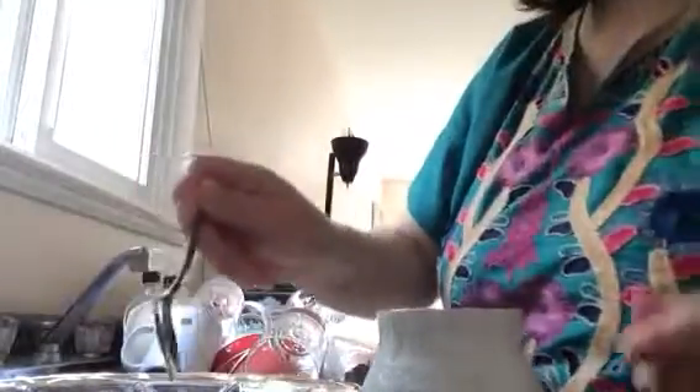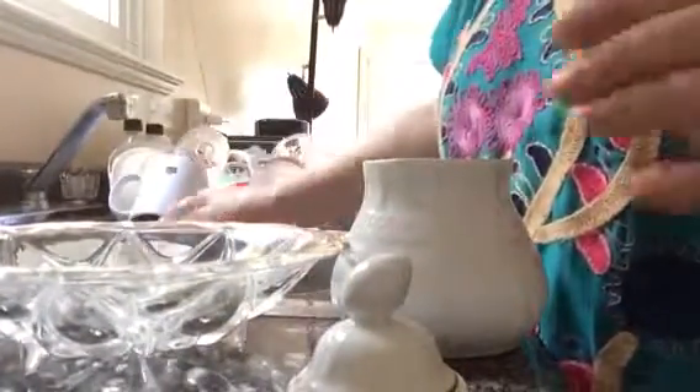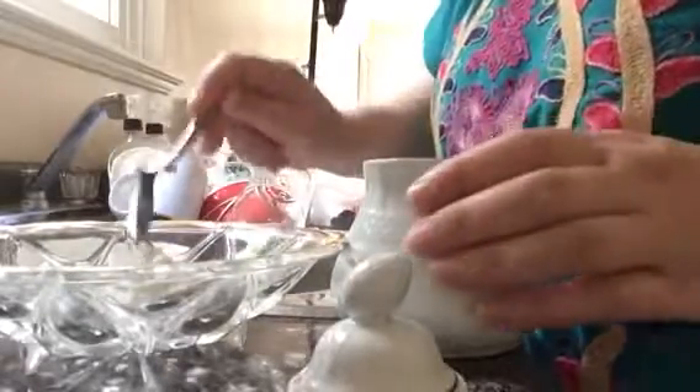Then add some sour cream and add some brown sugar. I'll show you how it's going to look. I'll take a little bit of cottage cheese right now — so it looks like that cottage cheese.